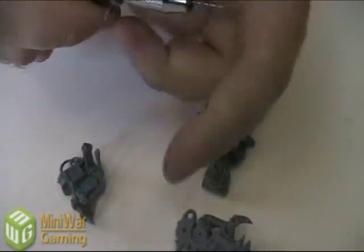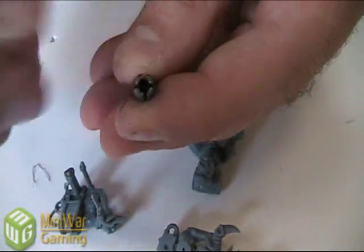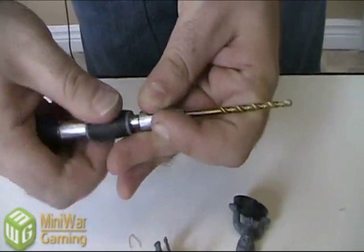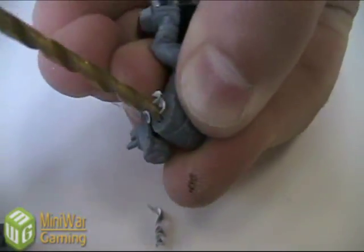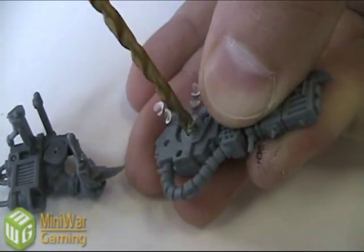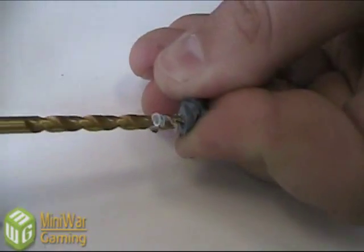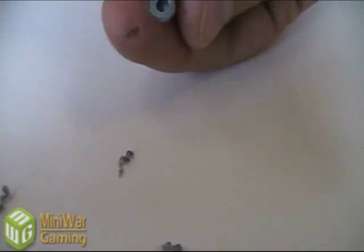Now we've got our guide holes drilled. We're going to switch to the 1/8th bit — it's the biggest bit this drill will hold and it's going to look ridiculous. You can actually flip the pinning drill around and it has a much bigger hole on that end and will just barely take a 1/8th bit; it's really not intended to, but it works. Just center it on those guide holes. It only takes a few twists to make it deep enough for a magnet — it's actually probably a bit too deep, but that's okay because we want our magnets recessed just a little bit. Be careful with the arms that you don't drill right through to the other side, especially with the Burna arms. All six holes are now drilled.